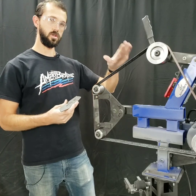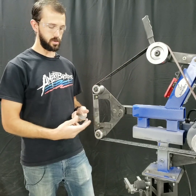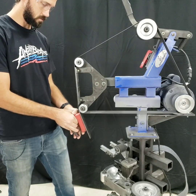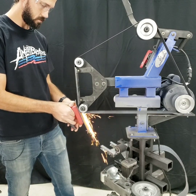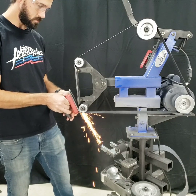The next test is a 220-grit aluminum oxide belt against the same aluminum 2-inch hard wheel. Right away, you can see one of the differences between surface conditioning belts and standard abrasive belts. Just by the amount of sparks, you can see how much more material this belt is removing than the surface conditioning belt.